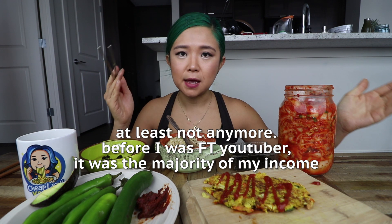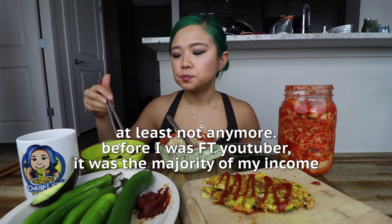AdSense alone is not going to do it. Advertising revenue on YouTube is still a pretty big chunk of my income, but it's not even half of what I make in total. So yeah, that is my story. I hope that's interesting.